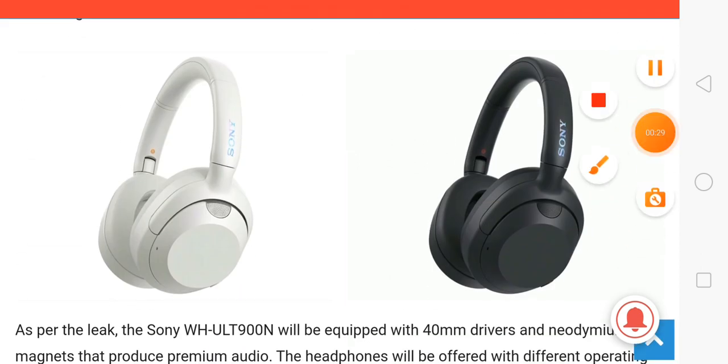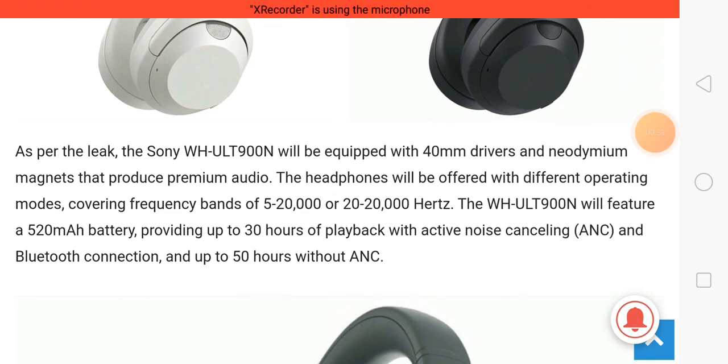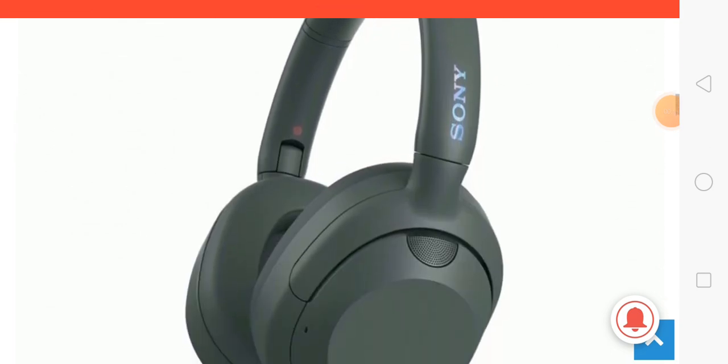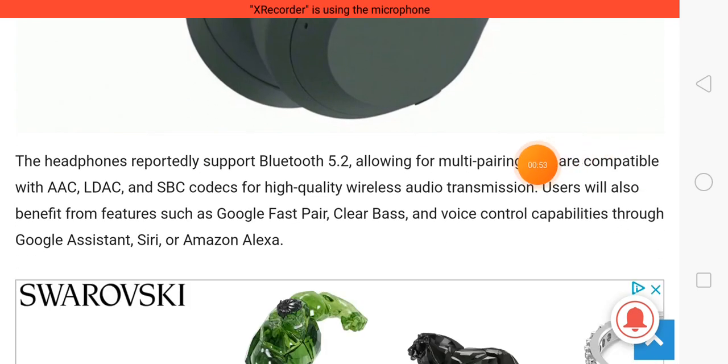The design and look is very pretty. Talking about specifications, this headphone features 40mm drivers, 50 hours of battery backup, active noise cancellation for a better sound quality experience, and Bluetooth 5.2 for fast connectivity.